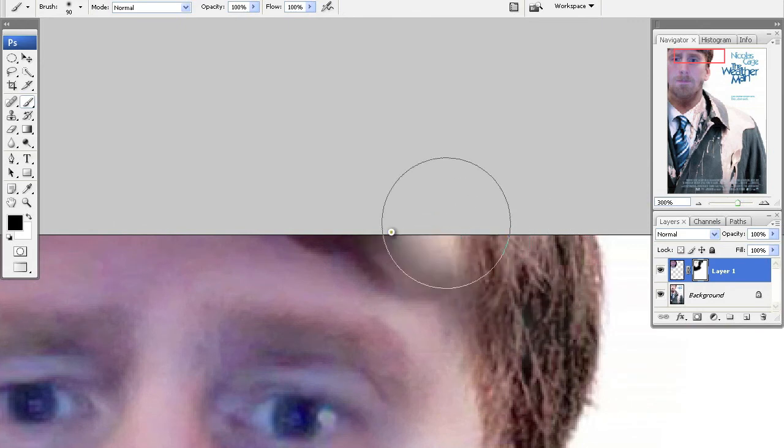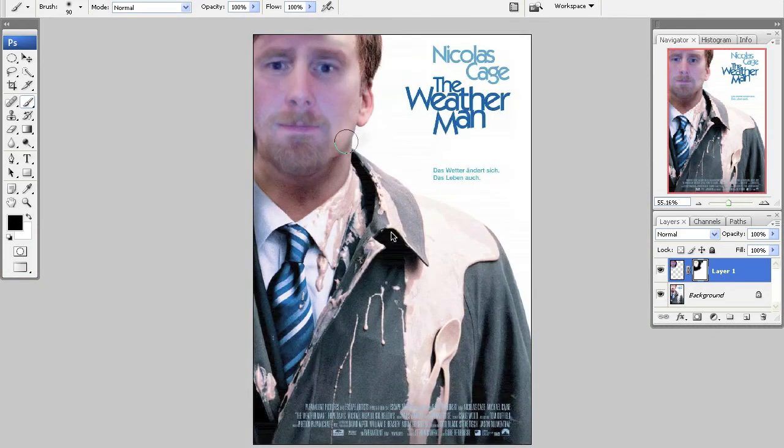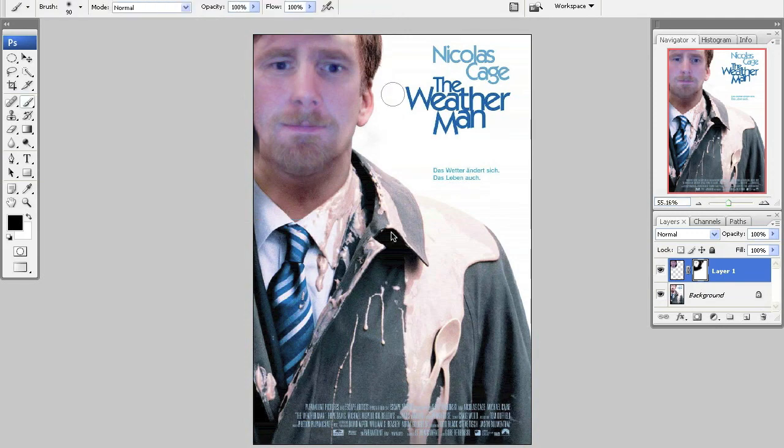Each face is a little different, so you just have to play and see what works. That's not too bad — could be a little better. What I want to do is re-transform and make my face a little wider to help fill his head a little bit better. And that's about it — thanks for watching, hope you enjoyed!